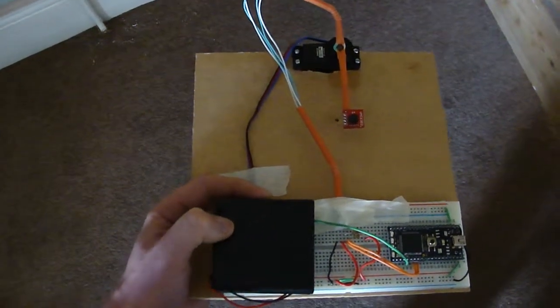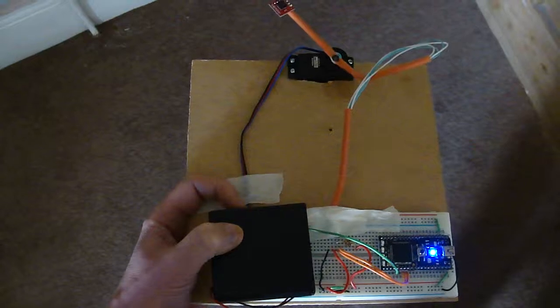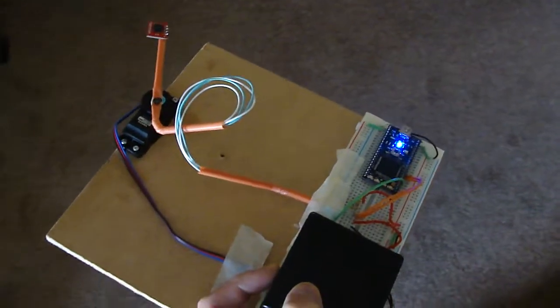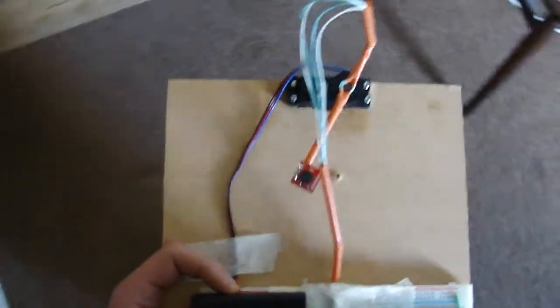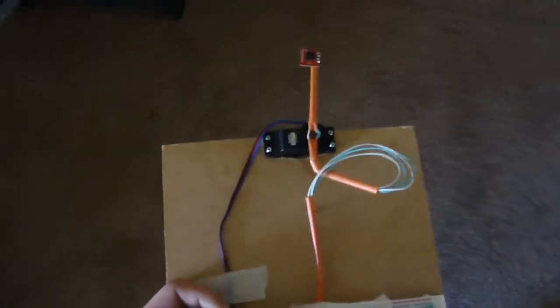So if I flick this on it should find north and then operate in a closed loop manner thereafter. It's just found north and now if I move the apparatus it should maintain north wherever I go. So wherever I go with this it should always point north.